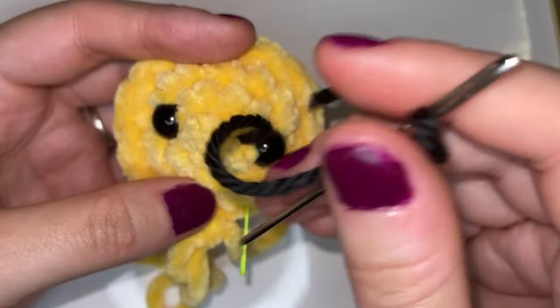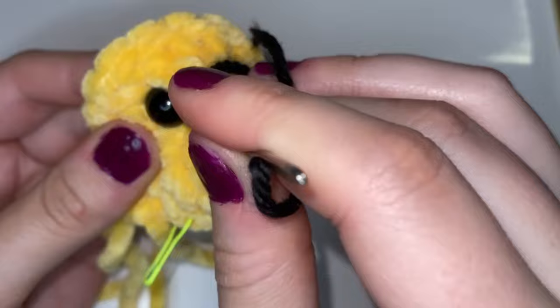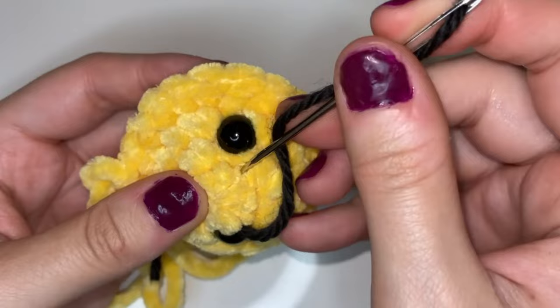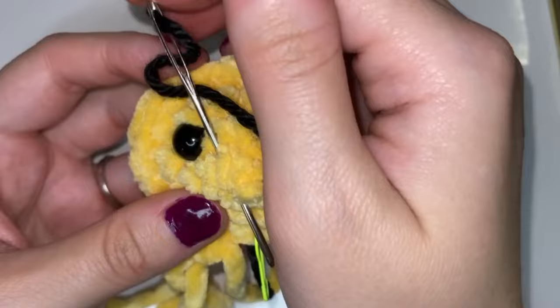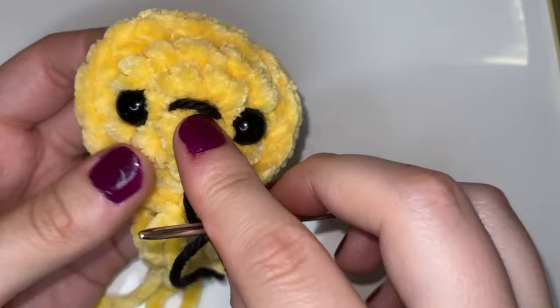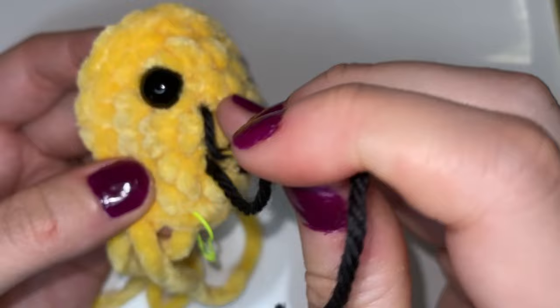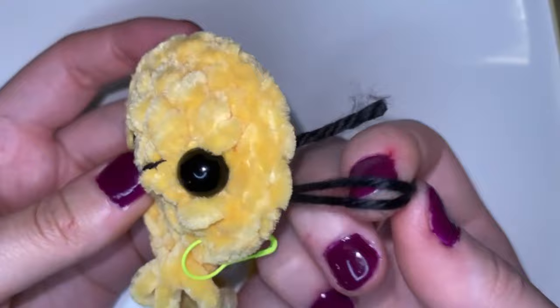Now we're going to go into the other side to finish up that mouth. Once you go through that other side you're going to come up with the darning needle through a stitch that's lower and in the middle of the two stitches. This is going to create the anchor for the mouth so that it's a smile rather than a straight face. So now we have this little line, and to make it a smile we're going to go through that top stitch just on the surface and go right back in to that anchor point and pull through. And that's going to pull the smile down to make it a smile instead of a straight face.